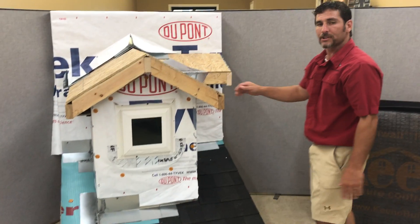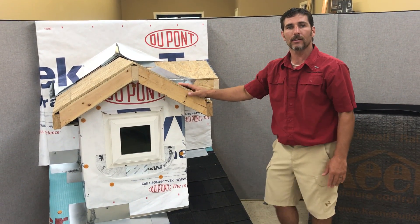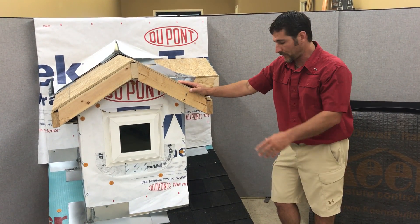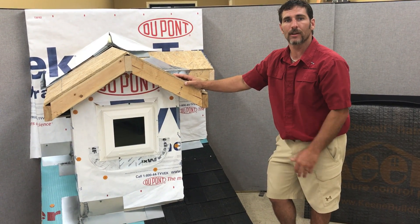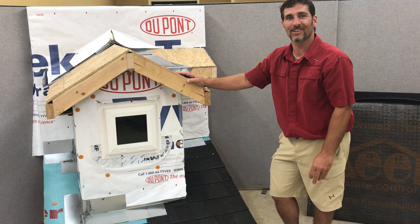Any questions you have or any information you need that you feel like we did not cover here today, feel free to reach out to us at weatherproofingamerica.com. Thank you.